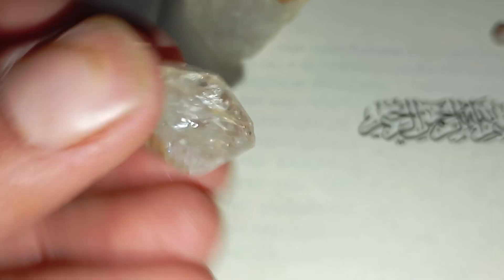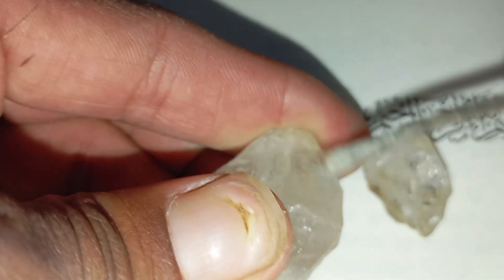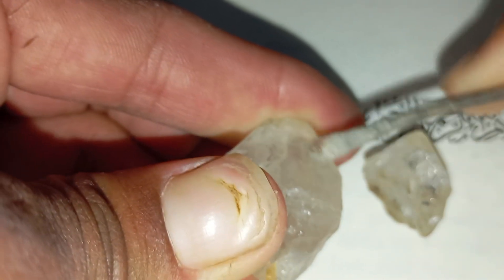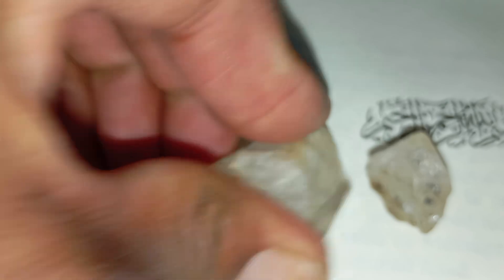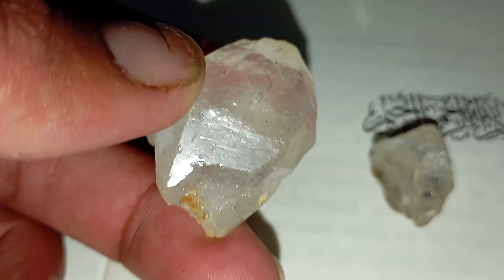Number four: important warnings. The scratch test is not 100% conclusive. Some hard minerals like moissanite or quartz can also scratch glass. For confirmation, you should also try additional tests such as the light reflection test, water drop test, or thermal conductivity test. Also, scratching valuable materials like jewelry or mirrors is not recommended — always use a test glass sample.